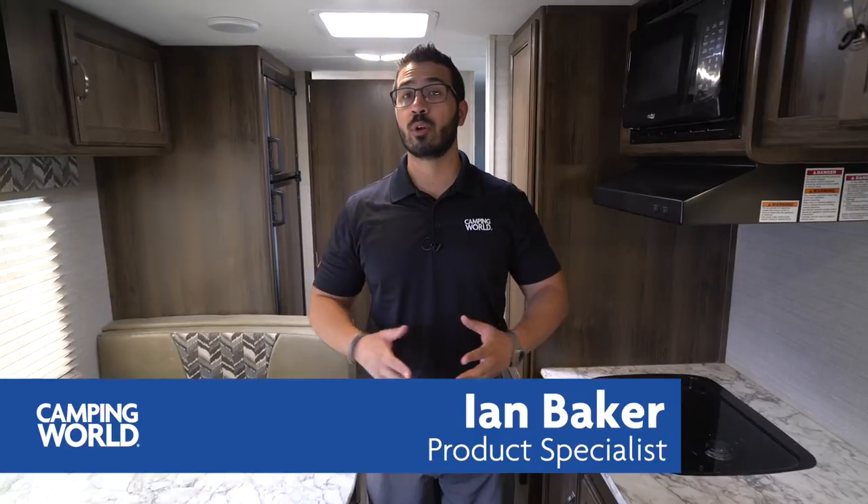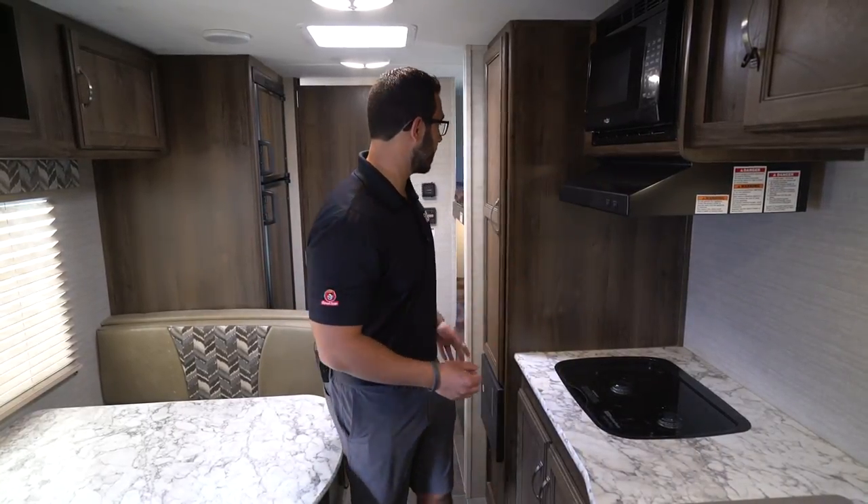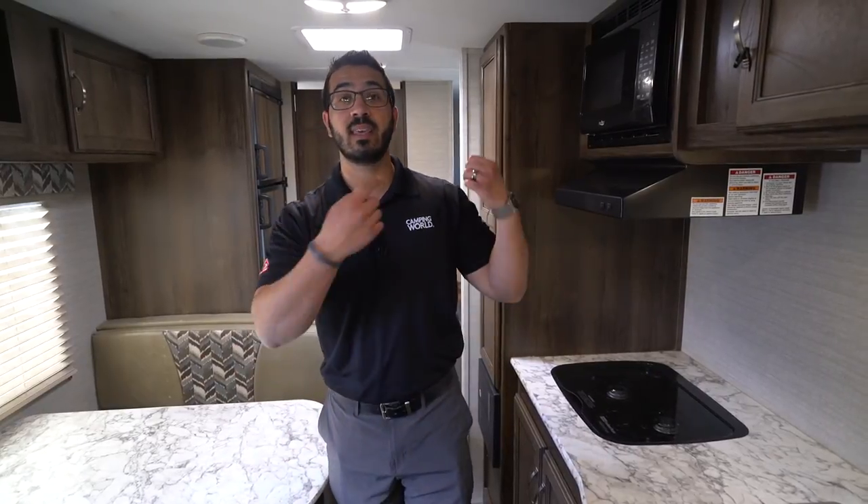Hi folks, I'm Ian Baker and today we're going to go over the 2019 Keystone Bullet Crossfire 2070BH. This is a nice little bunk model — you don't have any slides here, so as you're going down the road, if you need to take a pit stop you have easy access to the refrigerator as well as the bathroom. I like the layout because they give you a campsite dinette, two bunks, and a Murphy bed up front which gives you a sofa in what is a somewhat smaller floor plan.